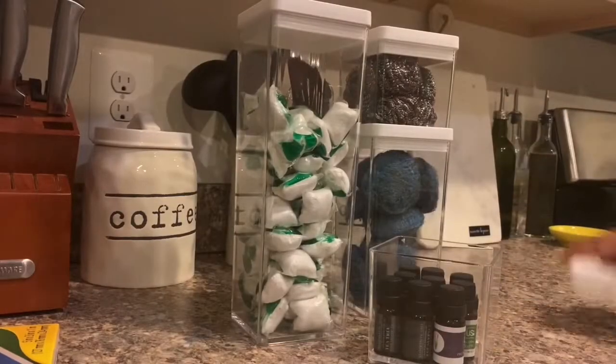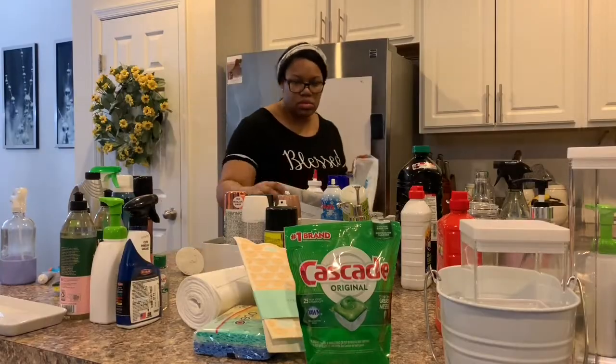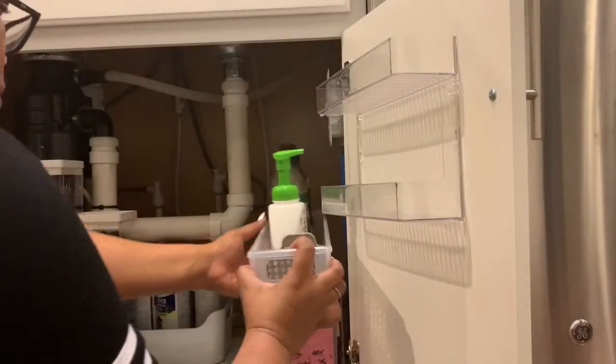Hey loves! Welcome back to my channel. If you're new here, hey! Thanks so much for clicking on this video. Today we're going to be tackling that dark black hole under the kitchen sink.